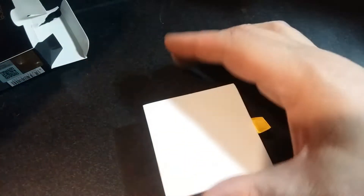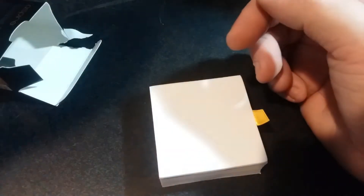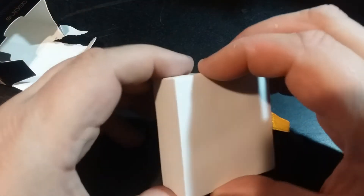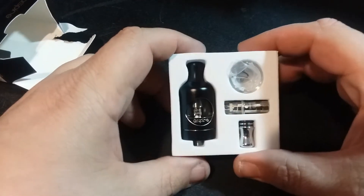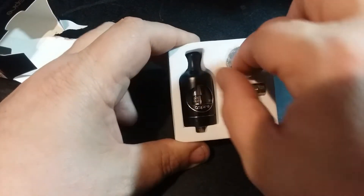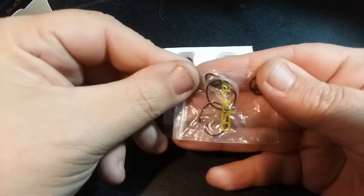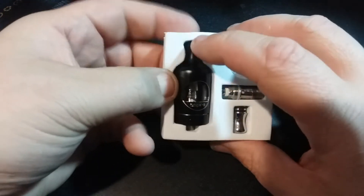There is a warranty card that comes with it, basically covering manufacturer defects. This product has been out on the market for a very long time so I highly doubt I'll have any issues. The cool thing is you get two drip tips — one that's plastic and one that's metal. You also get a coil built into the tank already, and a bunch of o-rings. I'm going to go ahead and pull the tank out.